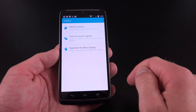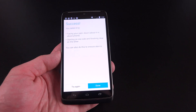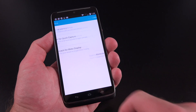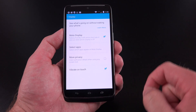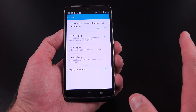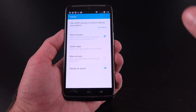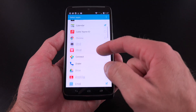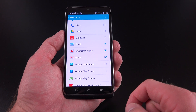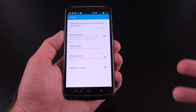Under Actions, we have wave to silence — if you're receiving a phone call, just wave your hand over the display and it will silence it. We also have approach for Moto Display, so if your device is on a table and you reach for it or wave over it, it flashes notifications and the time. Under display options, Moto Display allows you to see notifications when you pull the device out of your pocket. You can limit which apps appear on Moto Display and enable more privacy to prevent message text from appearing on your lock screen.